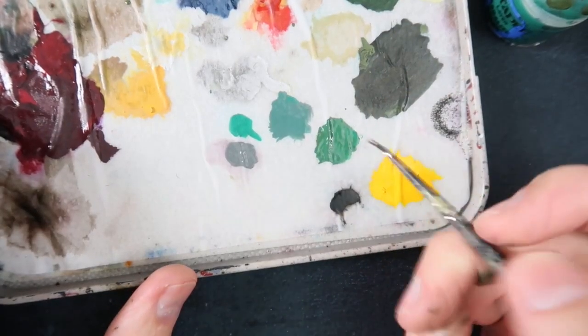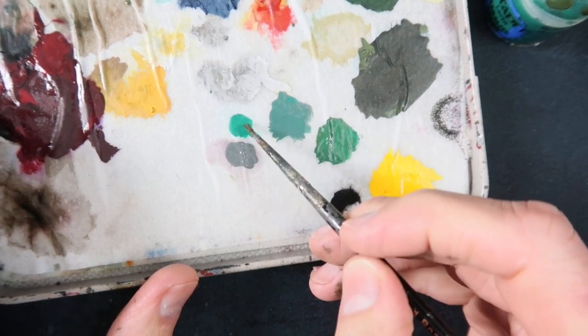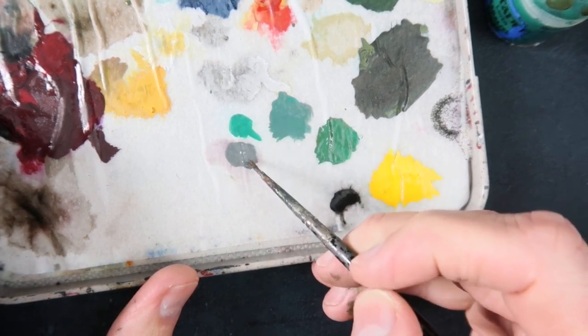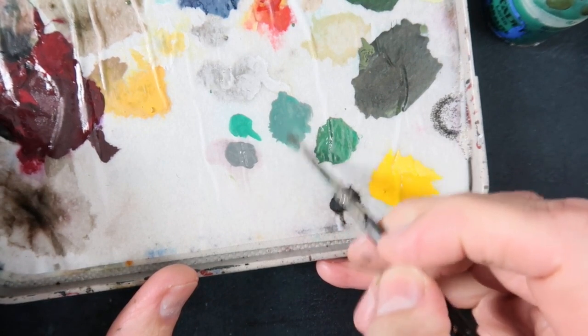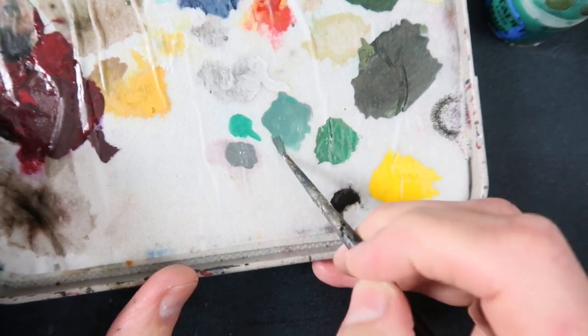If you look here on my Redgrass Games wet palette, you can see the Cabalite Green - it's quite bright - and the Mechanicus Standard Grey. If I mix them together, I get this nice grey-greeny colour. And that's the one I'm using for my Nazis.